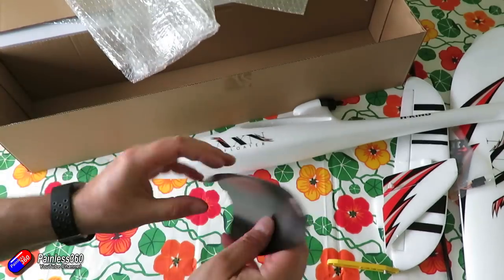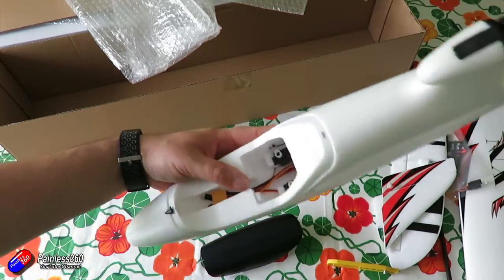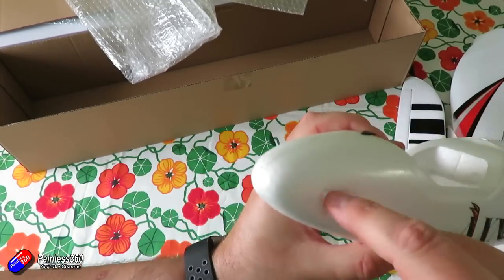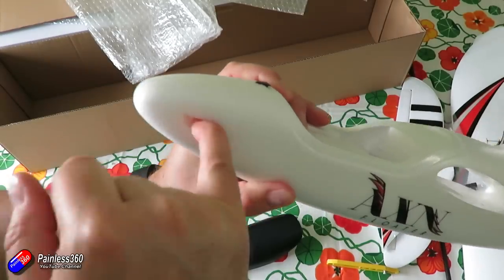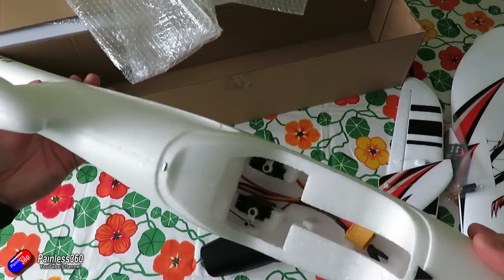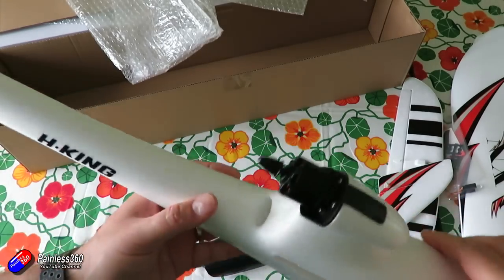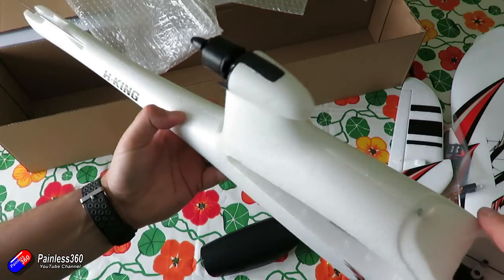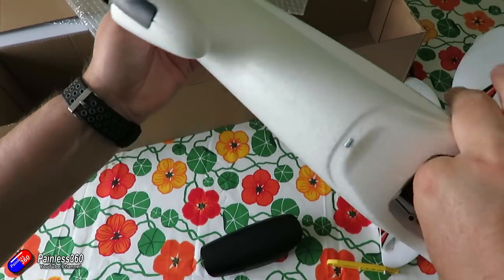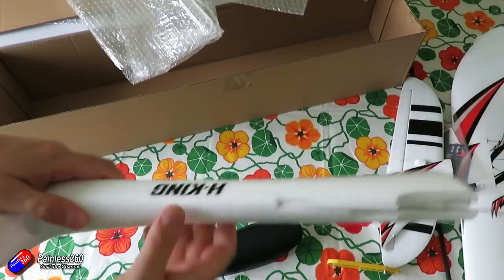The wingspan is 1280mm and the fuselage length is 830mm. The motor on the back is a 2212 2200 3S outrunner. The propeller is a little 5x5 inch prop — I only got one in the box though the listing said two, but you'd have to do something pretty horrendous to break that prop. The speed controller is a 20 amp ESC, which has performed beautifully. All servos are standard analog 9g — one in each wing controlling the ailerons, and two inside the body controlling the rudder and elevator.